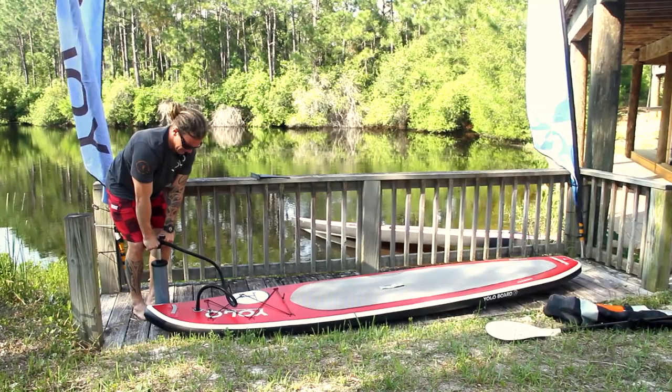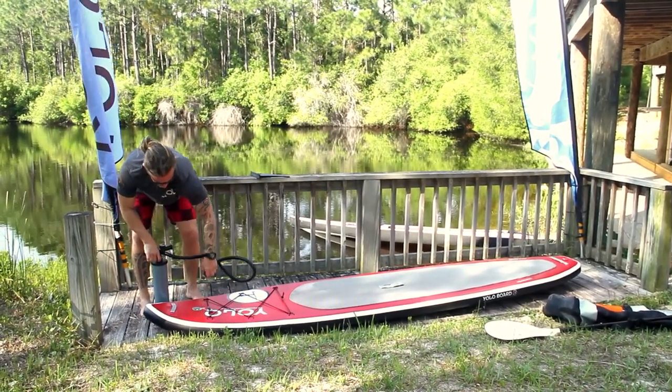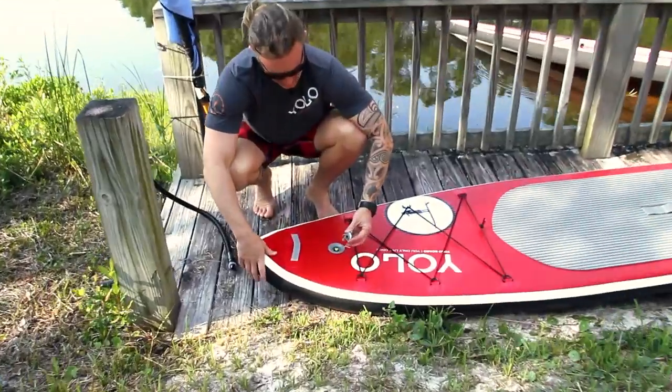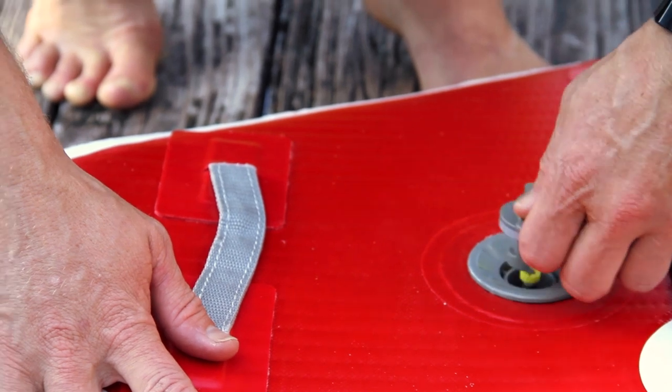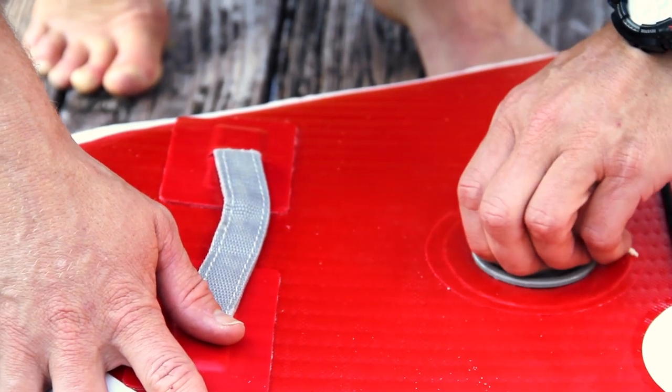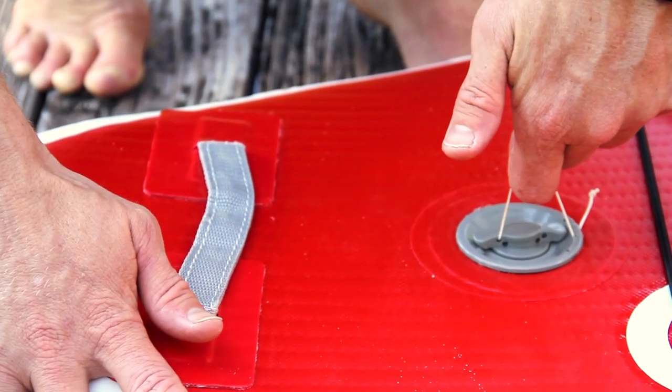So our last few pumps in. We've got our cover system — the tabs catch just inside the air port there. Put it on and give it a half twist so that it locks. Notice it locks itself in place.